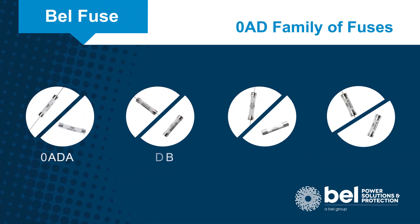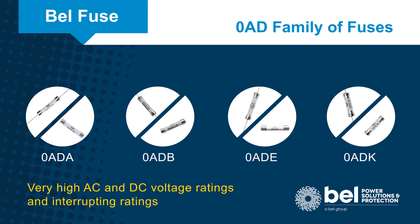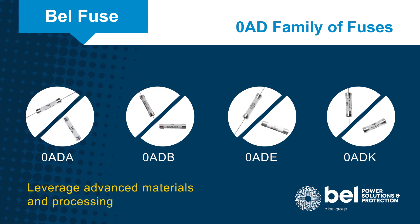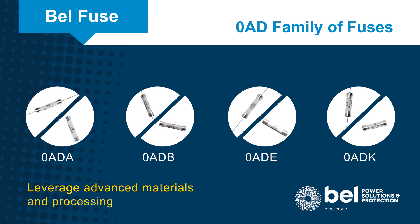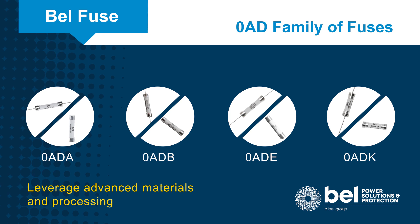The Bell Fuse Zero AD family of fuses are small fuses with very high AC and DC voltage ratings and interrupting ratings. The fuses leverage advanced materials and processing to shrink the fuse size without sacrificing electrical performance or physical integrity.